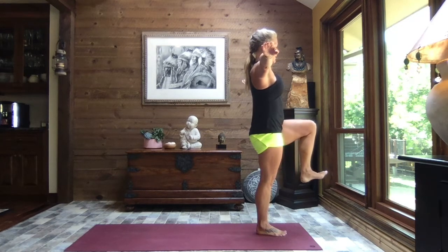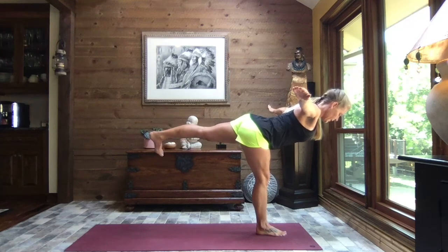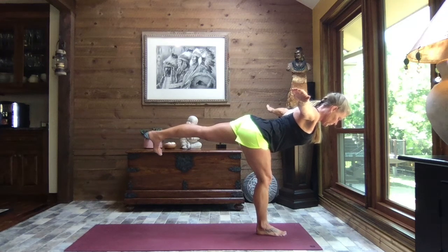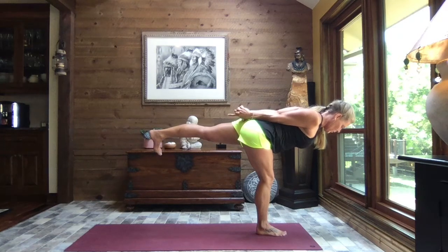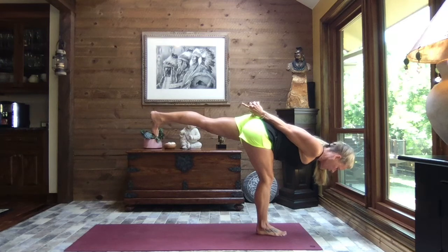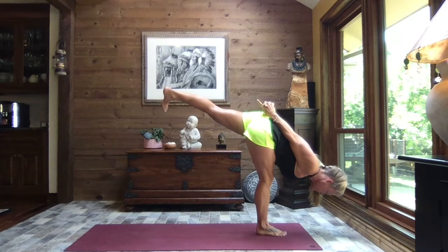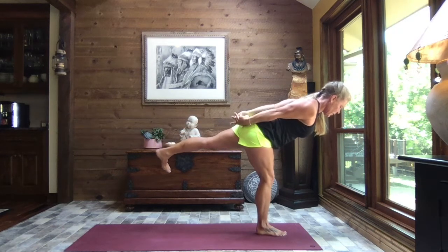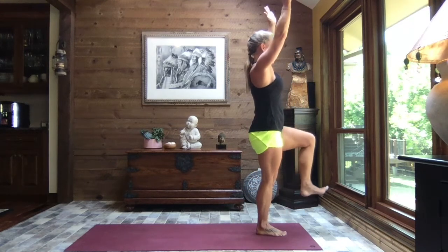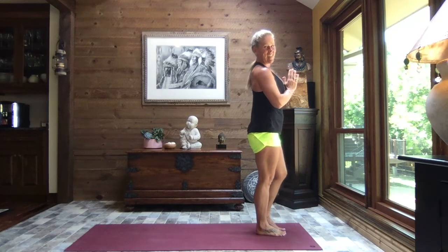Pull that knee back to 90 and press that left foot straight back, hinging forward to warrior three — squaring those hips. Bring the hands around behind the back, interlacing the fingers all but the index finger and thumb, and slowly begin to hinge it forward as deeply as you wish, lifting that left leg as you go. Slowly rise back to warrior three, circling those arms overhead as you pull that left knee forward to 90 degrees, hands to heart center — and release it down. Nice work!